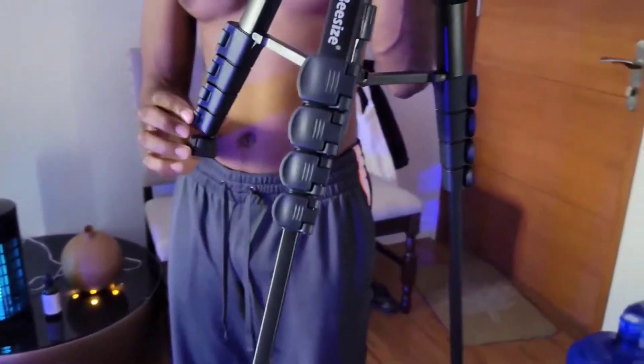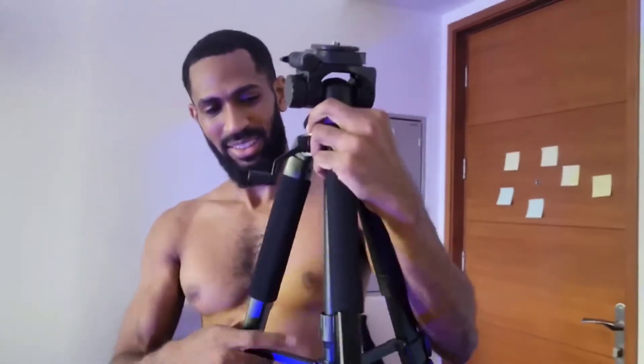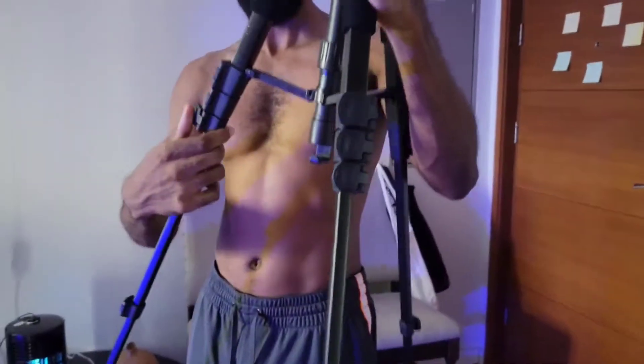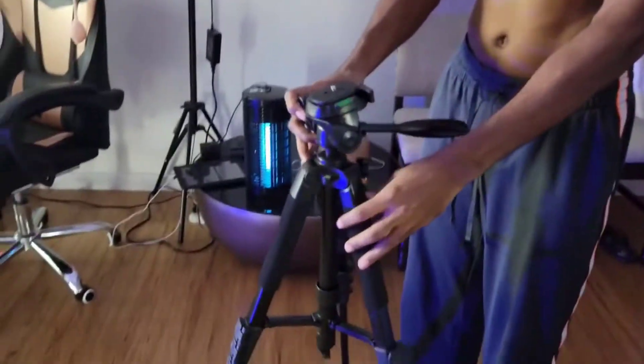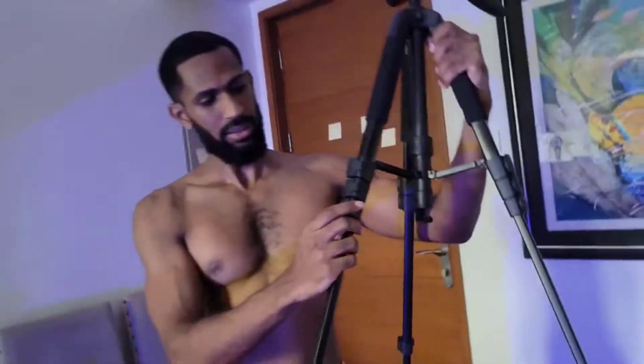Luckily you're not so tall — I am tall! If you're like really tall, maybe not, but if you're a normal height you just keep taking the different layers up.